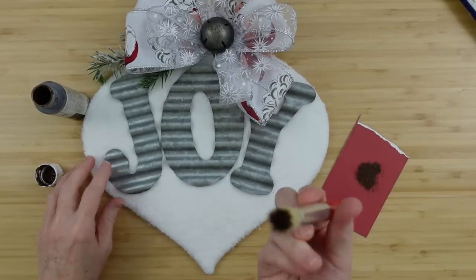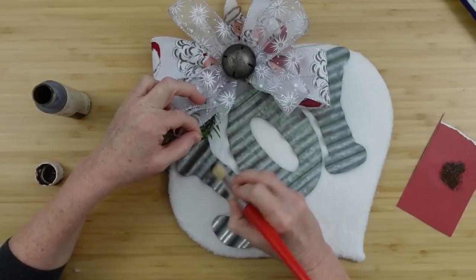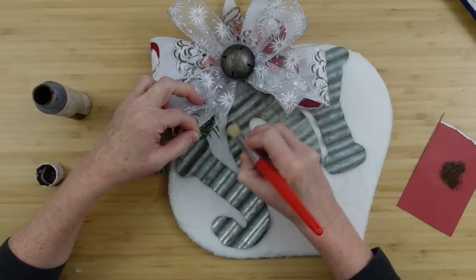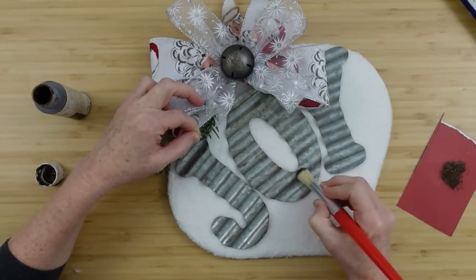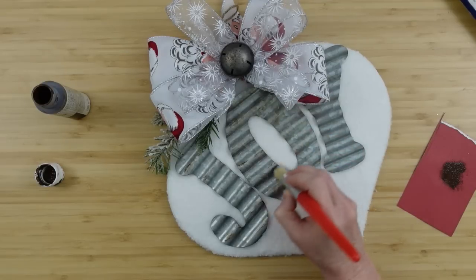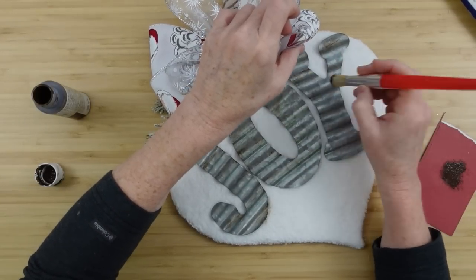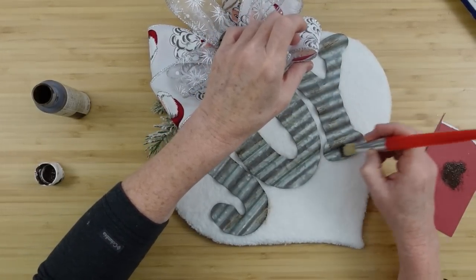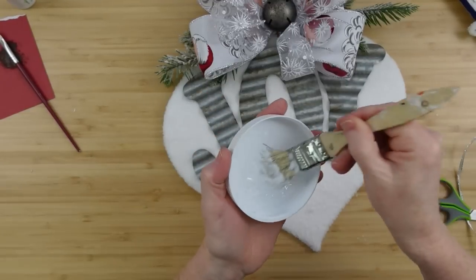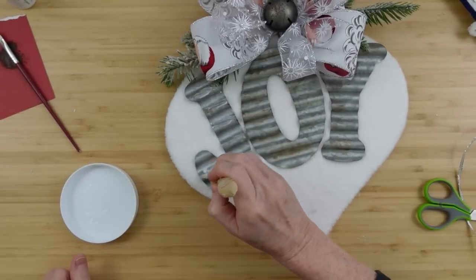I'm going to take some antique wax, offload it, and then just lightly go across my letters. You definitely want to do this before assembly, but I didn't know I was going to use the bells so I had no clue I should have been painting first. I'll be very careful going over here so I don't get it all over that white fabric — I do make a little mess down there but I think I disguise it pretty well. Here's another piece I've added to that side, and the bow is a little off-center, which I like.